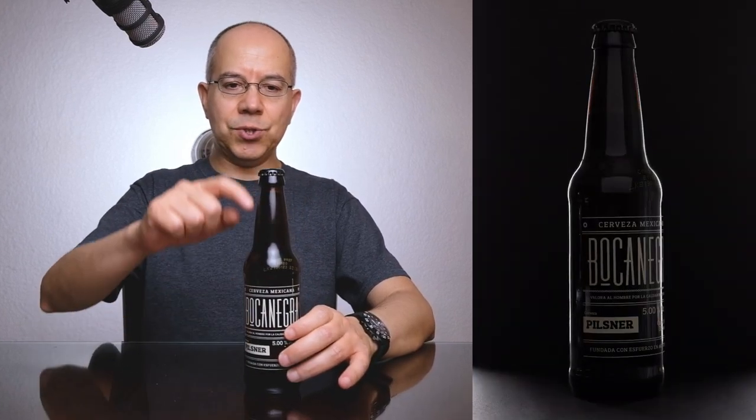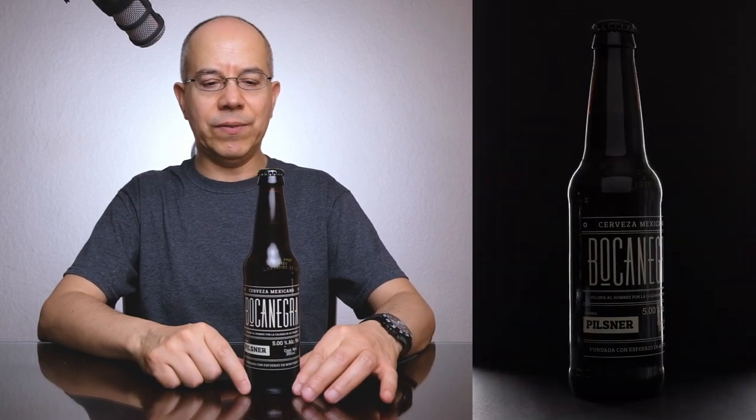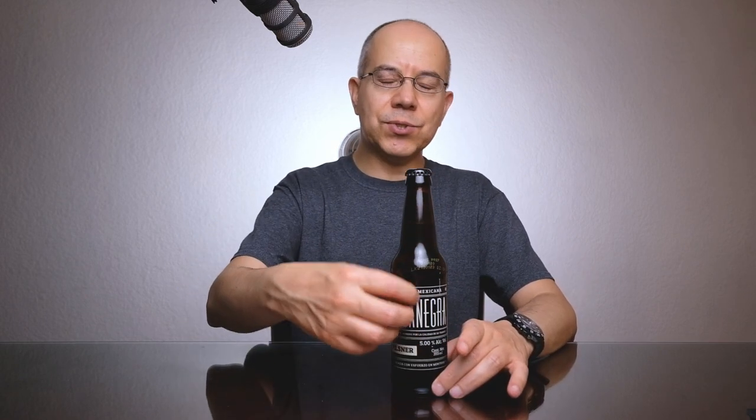Unlike other glass objects, I want to make sure that I show the silhouette of the bottle as a light silhouette over a dark background, and I want to see just a tiny bit of the brand. How can we do this? It's actually pretty simple.